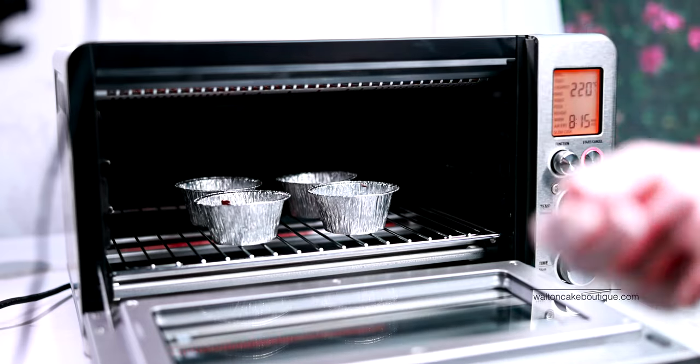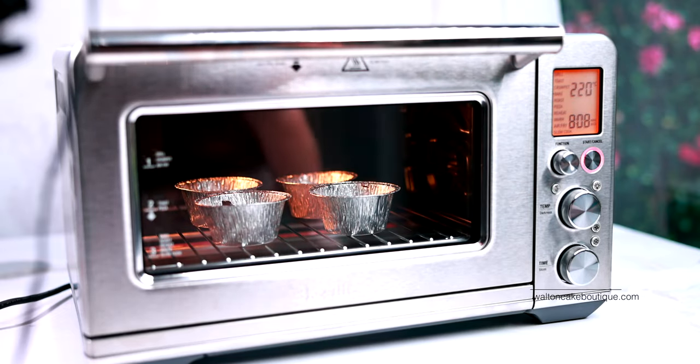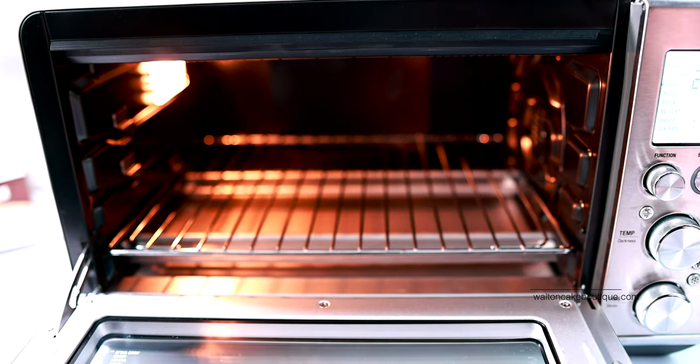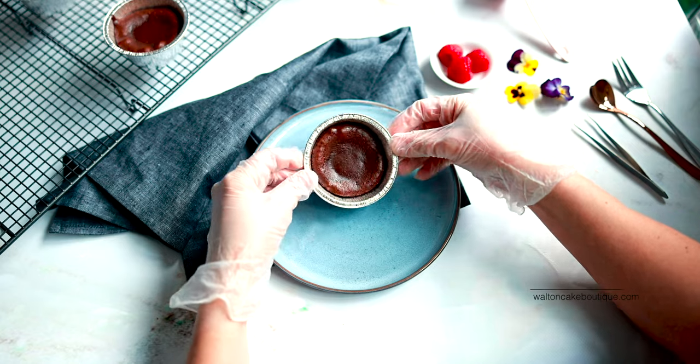Then place the baking cups into a preheated oven. This has to be on a conventional oven setting at 220 degrees Celsius for about 8 to 10 minutes. Then remove them and let them rest and cool for about 5 to 10 minutes.